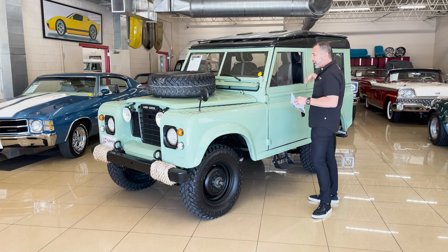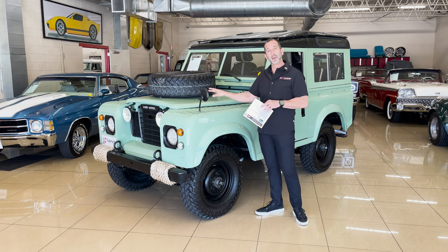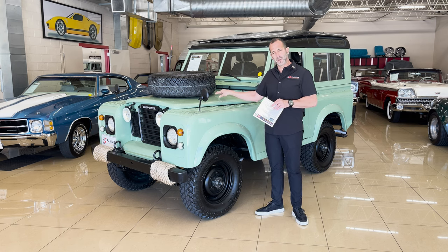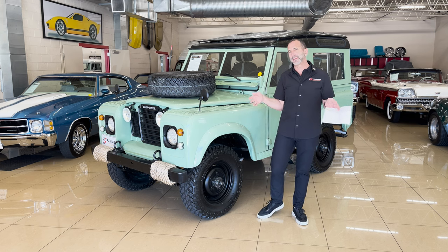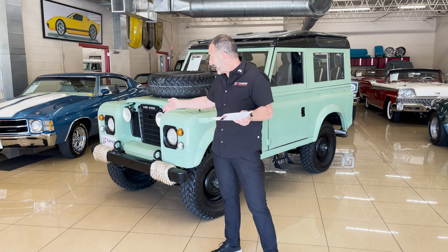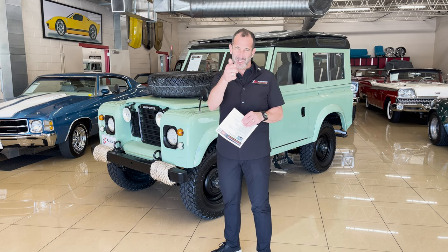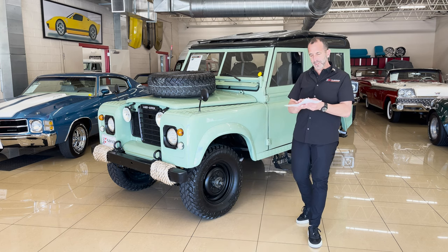This hard top here comes off — soft top can go on, no big deal. Maybe you don't like the tire here. This hood — you have two different hoods: one with the mount and one without. We could just replace the hood, shoot it the same color, remove the tire off there. Maybe you'd like to add a winch on the front of the bumper — we can do that. So all of those little things, kind of making it your own, it's really great.